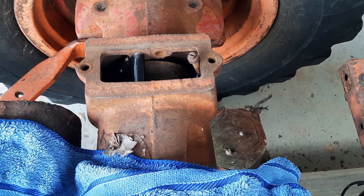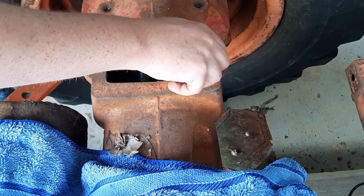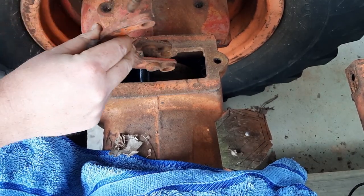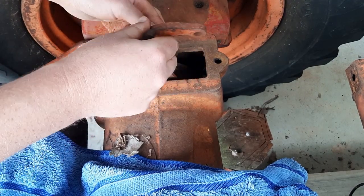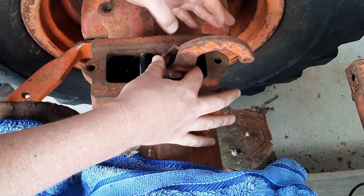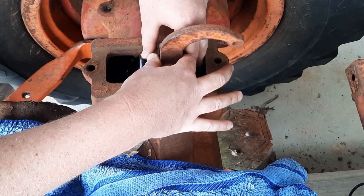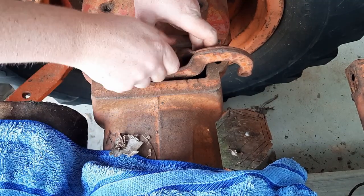Of course you need your pins, you silly billy. How easily are you going to pivot your brakes? We could have a slight problem here - let's see if it's old versus new and whether they match up.